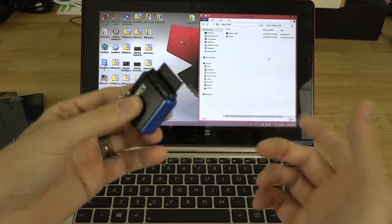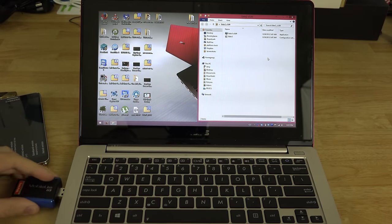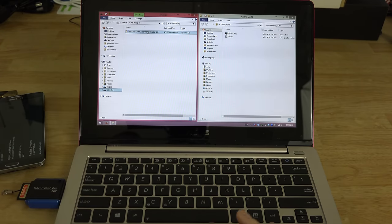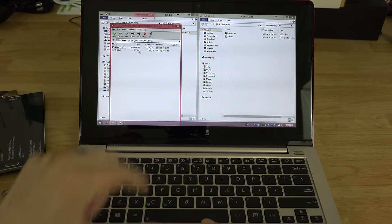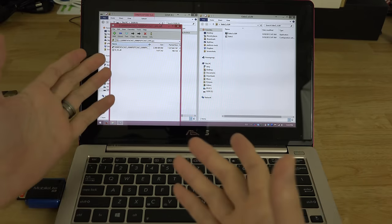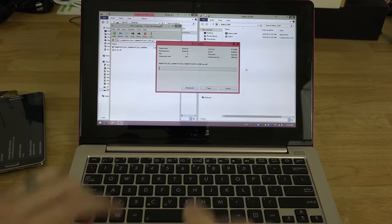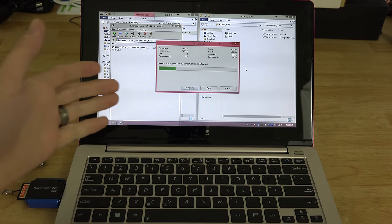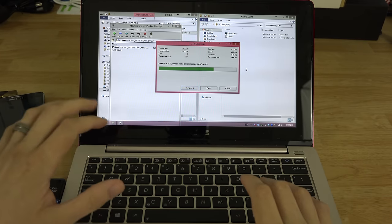I downloaded the firmware from my other computer onto this SD card. The file you download will be a ZIP — click on it and inside there will be a huge file called N900 and then whatever variant you have; the Sprint version is N900P. Take the TAR.MD5 file — not the ZIP — and drag it into your Odin folder. We'll wait for it to finish.